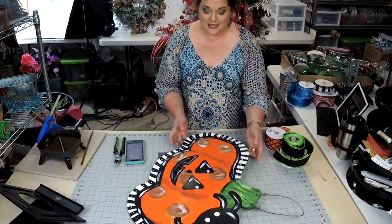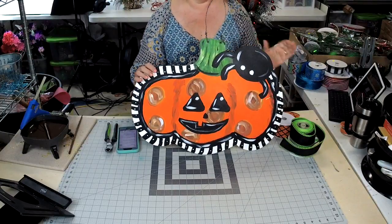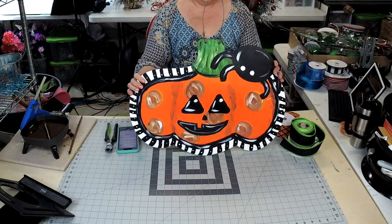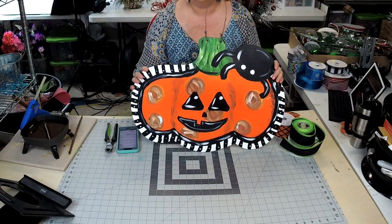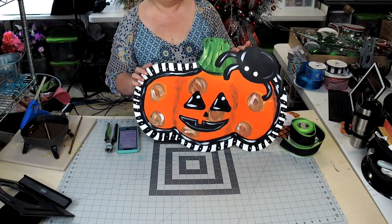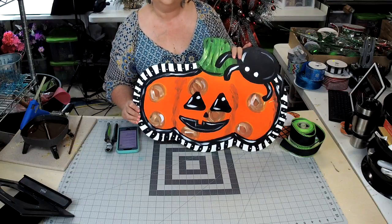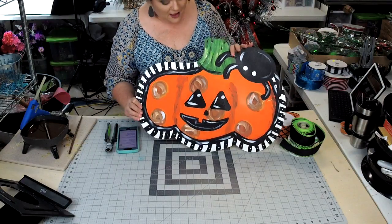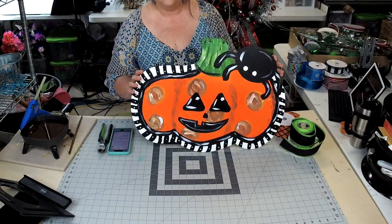I want to first show off this cute little pumpkin sign. How adorable is this? It was Miss Kay who painted it. Didn't she do a good job? We're in the Brittany Young virtual paint party and we learn to paint a new sign every month, and this was what we had to do for October.